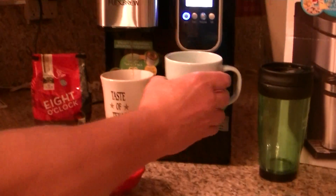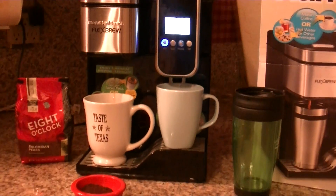Let me see the hot water in there. And that is how it brews.